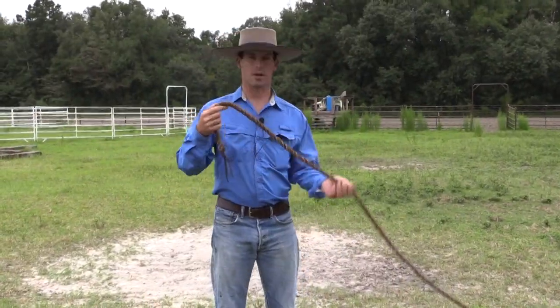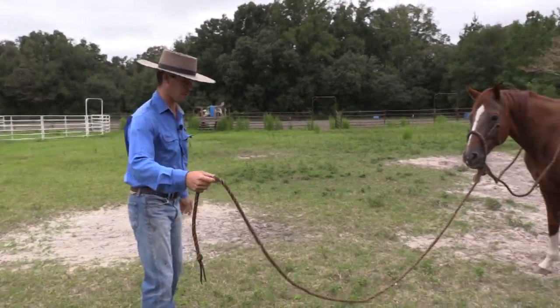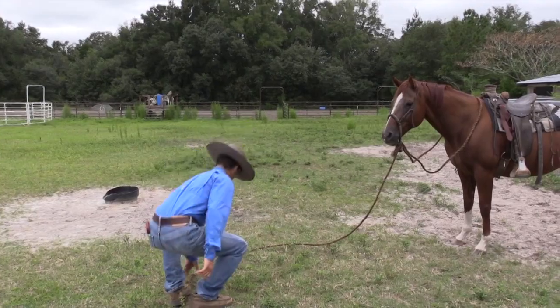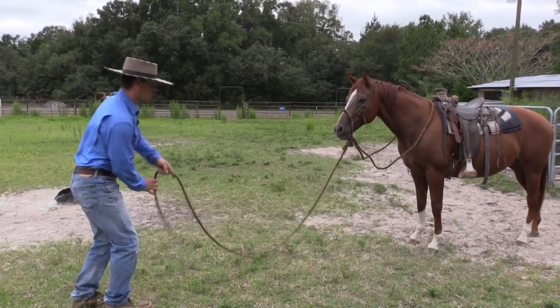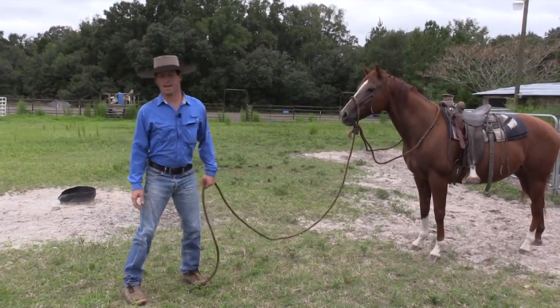One thing that's really good about a Makati lead is you can play jump rope with your horse. It takes a little practice, but if you get it swinging a little and with a lot of practice you can go all the way around and jump over it.